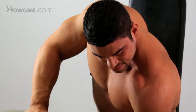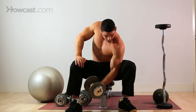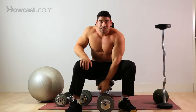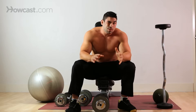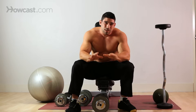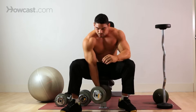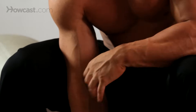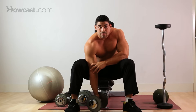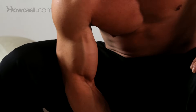Up, squeeze, down, release. Squeeze, down, release. Now, if size is your goal, then you want to shoot for 10 to 15 reps — maybe 8, but 12 is really the standard. So after you perform 12 with one arm, obviously you want to switch to the other. You're going to support your elbow with your leg here. You never want to lock out your elbow completely because that will do damage to that joint, so you're always going to keep a slight bend in your elbow.